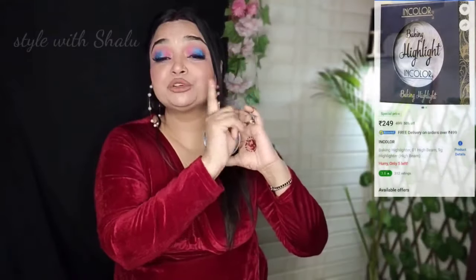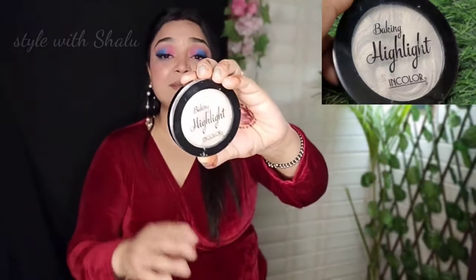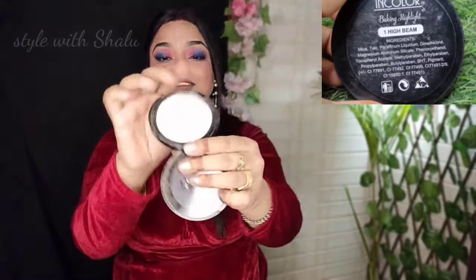And the price — maybe it has changed. I bought this for around 225 rupees, I think, about two years ago. So maybe the price has changed. I will mention it here. You can find it on Flipkart and Amazon, and I will try to provide the link in the description box.